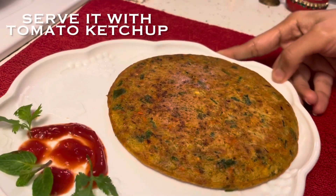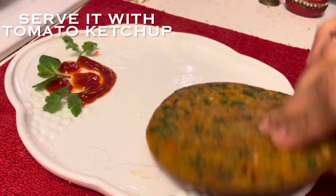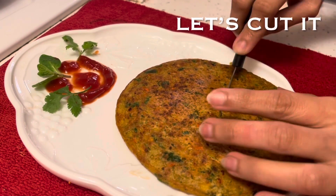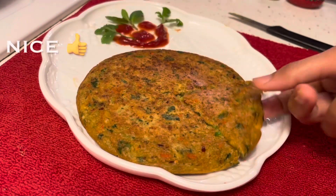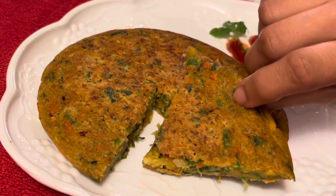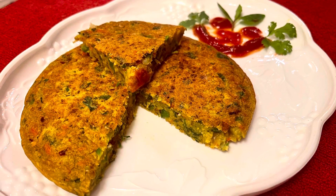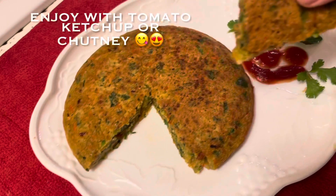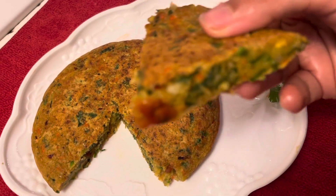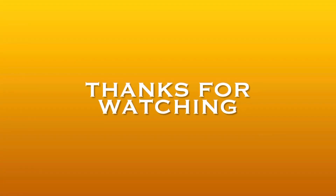Follow my tips and procedure and you will be able to get all the other pancakes with the same texture and look. Let me cut a piece for you — see how beautiful, amazing and delicious it looks. Enjoy these yummy pancakes with simple tomato ketchup or chutney of your choice. I'm sure you all must have liked my recipe and will definitely try to make it. Do share your feedback and experience in the comment section below. See you soon in my next video — till then take care and thanks for watching.